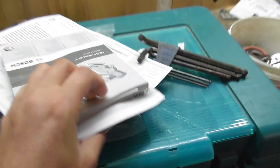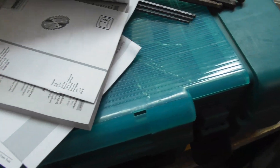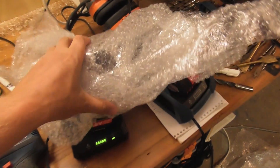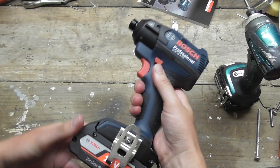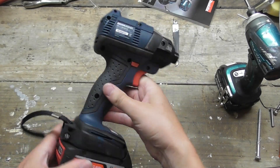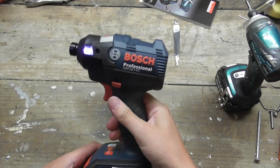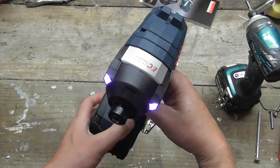The instructions seem to be just for the saw, not the drill. There's also a manual for a blade. Anyway, let's take a closer look at this impact driver and have a look at the specs. It is a 3-speed impact driver.